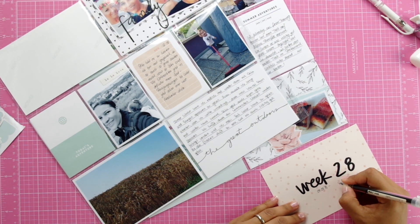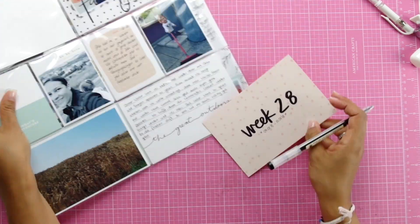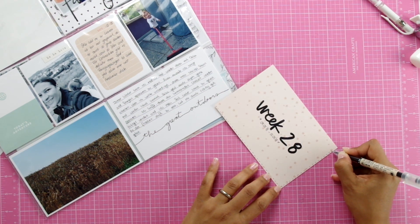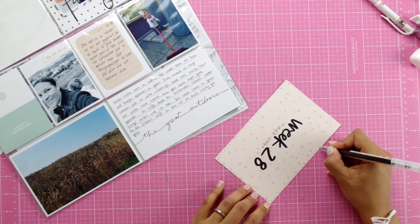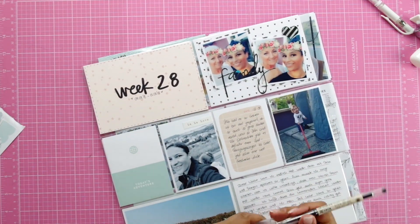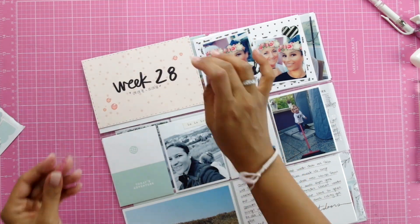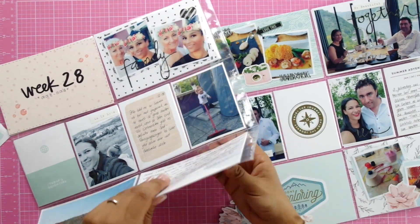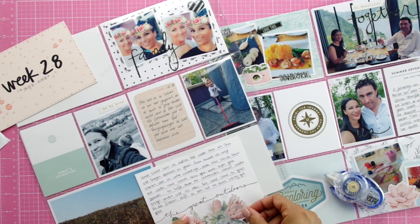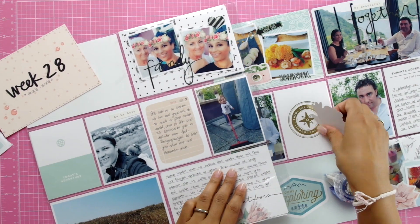Mila and Morgan and I were on walks almost every day that week and I really wanted to document that. I also want to document that my daughter likes to clean — I hope that will still be the case when she's a teenager! I wrote about that on that card, and underneath I wrote about how I liked going on walks with Mila and Morgan. I didn't like that card too much though; it was too empty at the bottom but I didn't want to add any stamping underneath.